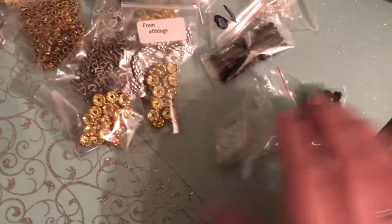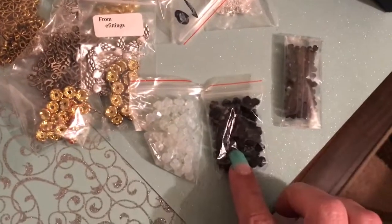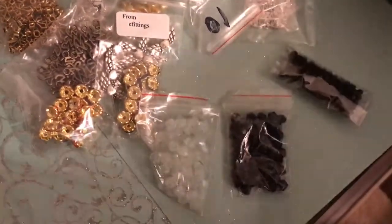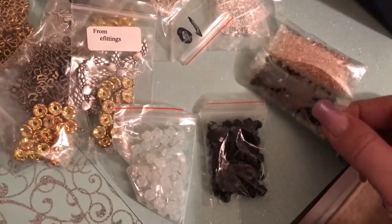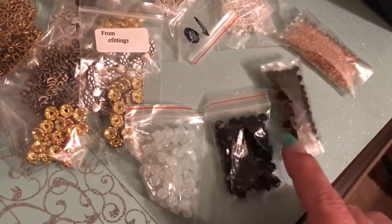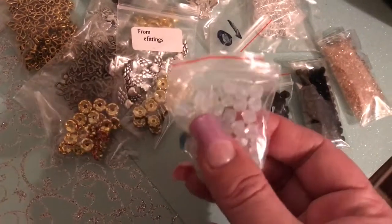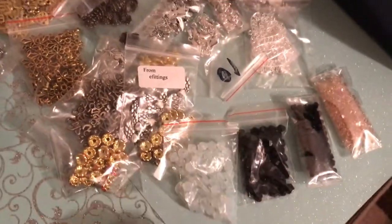I also got a few packs of bicones — these I know were in the second video so you guys didn't get to see them. I got two bags in the six by four mm and two packs in the four mm. These are in jet and they are just gorgeous — jet is my favorite for bicones. And then these are the pink ones, and I'm not sure of the exact name of these ones because there are a whole bunch of different shades of white and different colors for the crystal bicones.